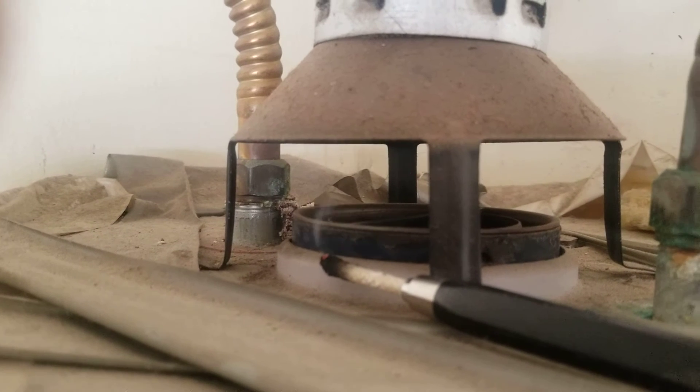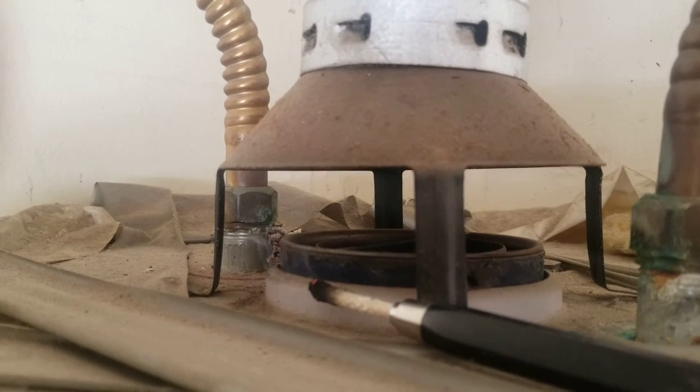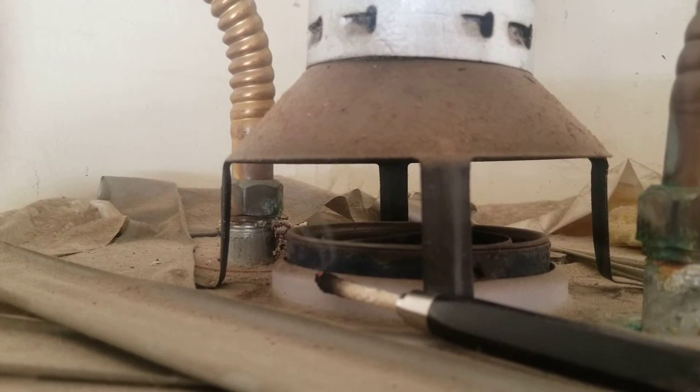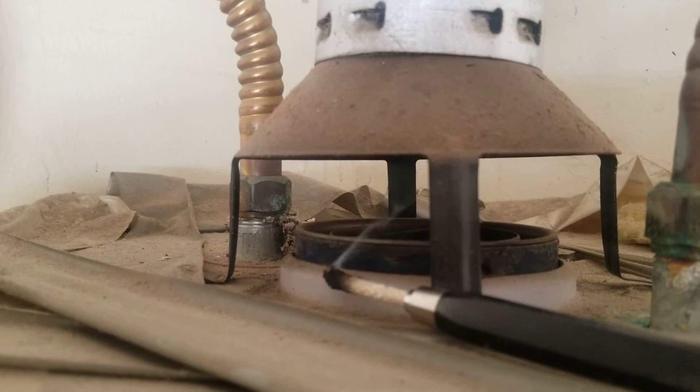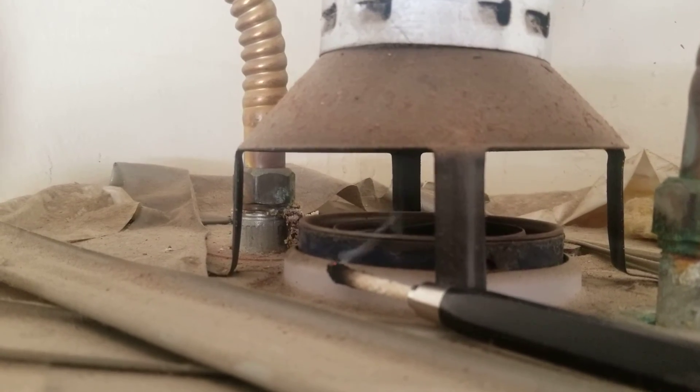And that's from the heat that's being generated from the water heater. So we want to make sure that that smoke is getting up and into the exhaust vent. We want to make sure that it's not getting pushed back out — that could be a sign of improper venting and could potentially be a safety issue. So that's one of the main things that we're checking for on the water heater venting.